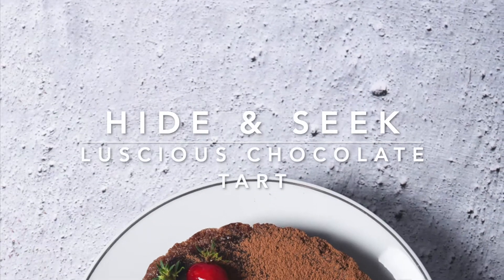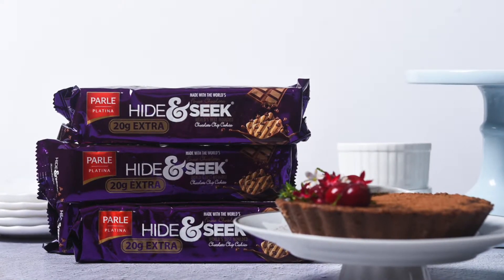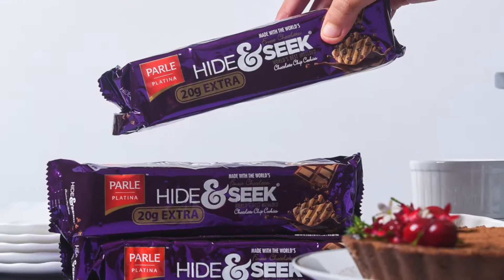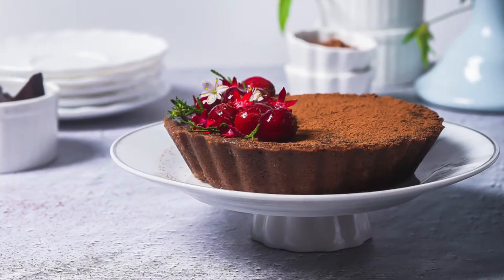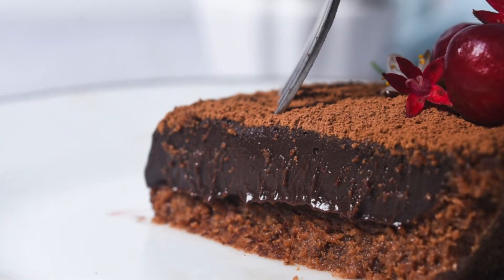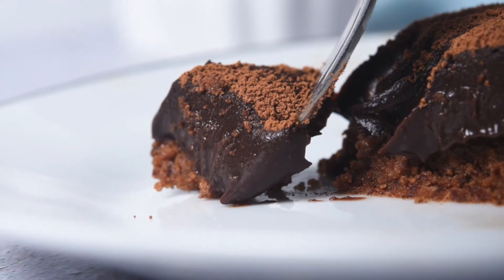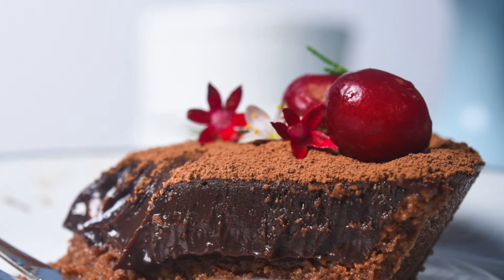Hey guys, this is the recipe of an elegant looking, luscious chocolate tart, and I have made it using Parley Platina Hide-and-Seek chocolate chip cookies. Hide-and-Seek is a classy favorite which laid the foundation of this rich, satiny, gorgeously gooey chocolate tart. So come along, let's make a luscious chocolate tart with Parley Platina Hide-and-Seek chocolate chip cookies.